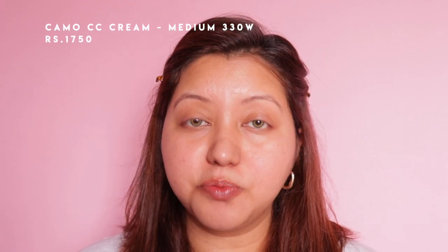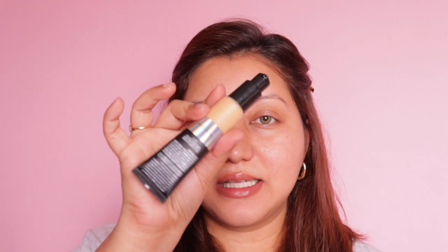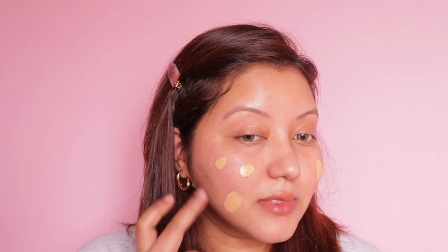For foundation I have two options: the Flawless Finish Foundation in shade Linen, which is a medium with a golden undertone, and the Camo CC Cream in shade Medium 330W. I haven't used either of them. Today I'm going to use the Camo CC Cream — it's a dupe of the IT Cosmetics CC Cream, which I've heard great things about but isn't available in India. I've taken a small amount and we'll see how it goes; it could be a bit lighter for me.